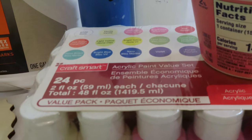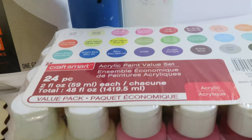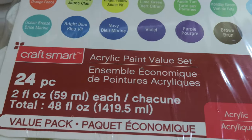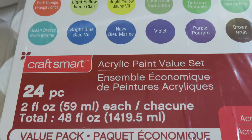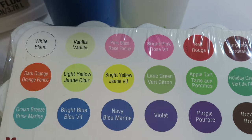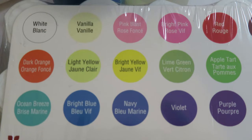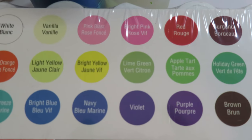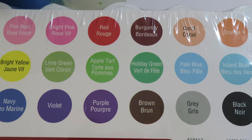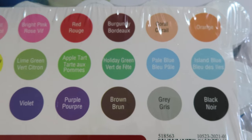For this series we're going to use the CraftSmart 24-piece acrylic paint set. These are small 2-ounce bottles of cheap craft paint, and this is just fine to use for a beginner. The next video I will actually be mixing paint and discussing more about this particular paint, but for this series I'm going to be using this 24-piece paint set.